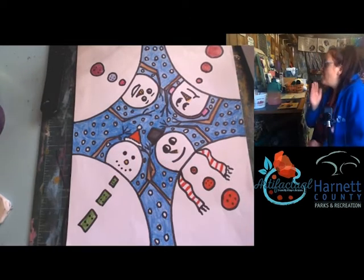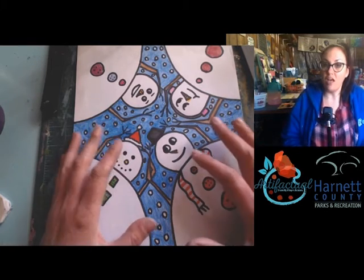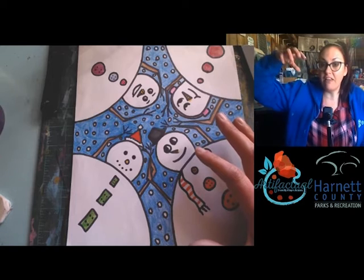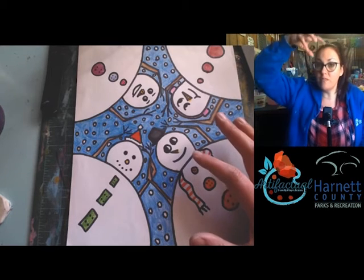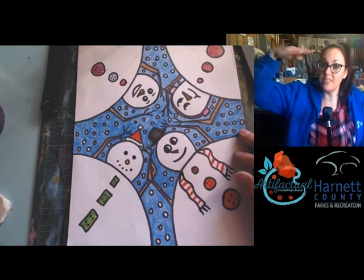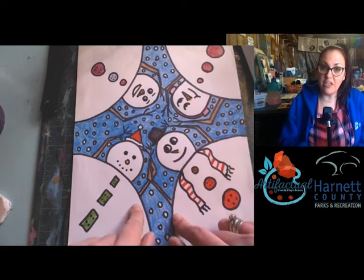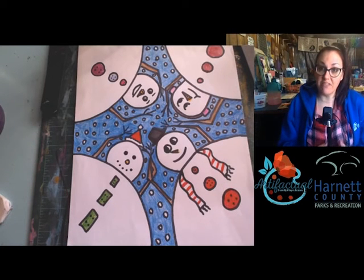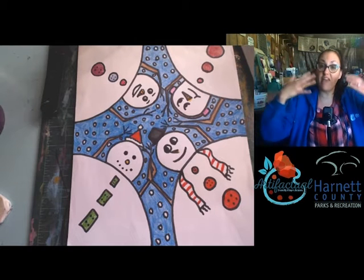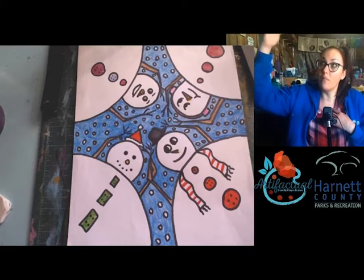If I turn my head, you have a profile perspective — you can see only half of my face. A lot of artists do a bird's eye view, kind of like a drone up in the air looking down. Things look really small from up there. This artwork uses a different perspective where the snowmen are actually bent down facing us, instead of straight on or a bird's eye view.